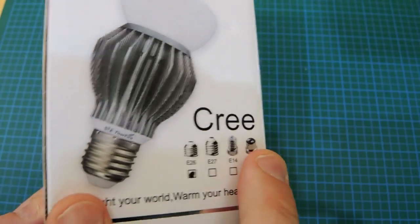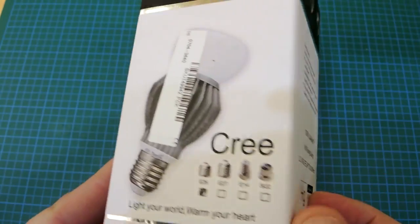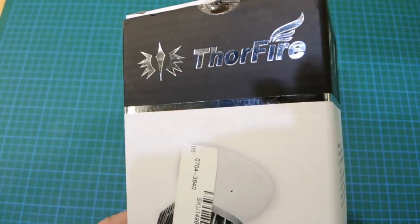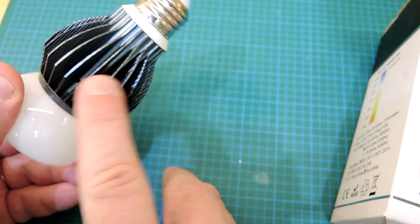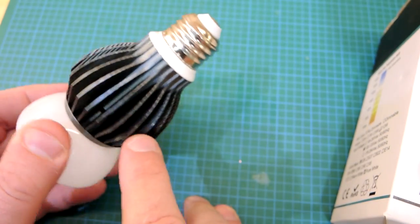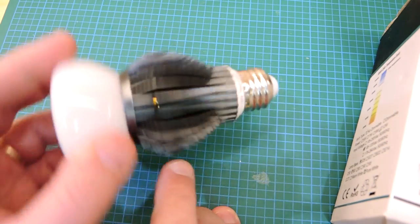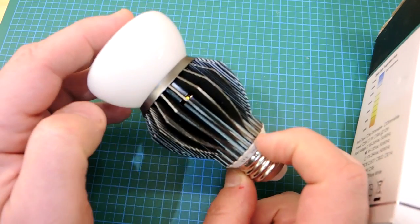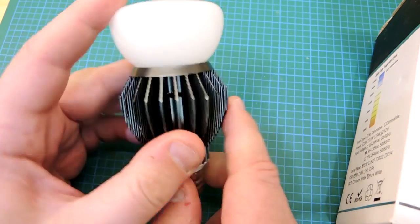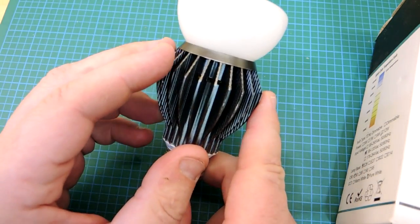This bulb is from Amazon and does not have UL or CSA listings. What caught my eye is that it has a really significant amount of heat-sinking area on these fins. Since I've got a new thermal camera, I was wondering if that was going to give it any specific benefit, so I'm going to look at the heat sinks and see how they perform.